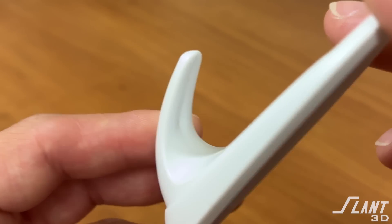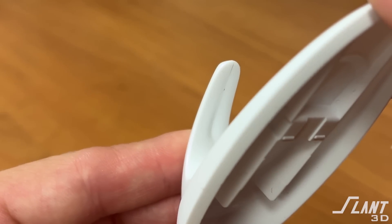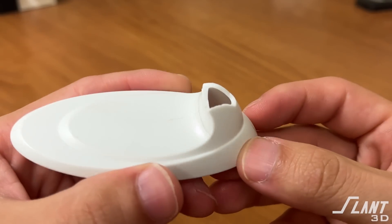You also have the problem of shrinkage, because right here underneath the hook, on the inside of the hook itself, you can see shrinkage, which isn't a great aesthetic. Ultimately, this is a bad way of making these because they're just frail — they snap right off.